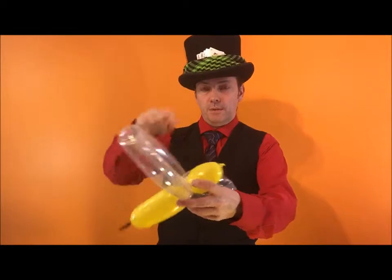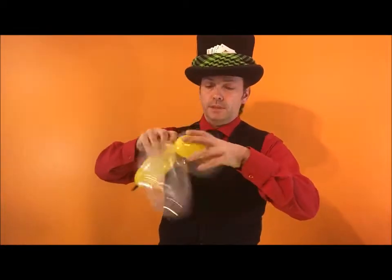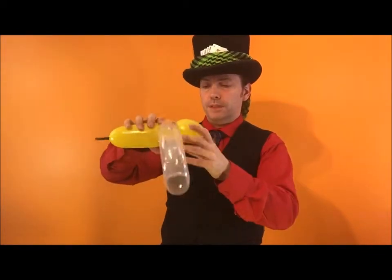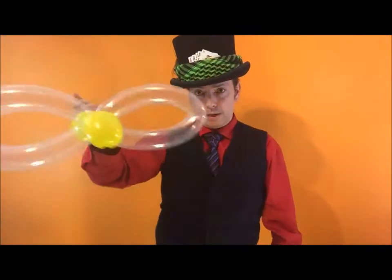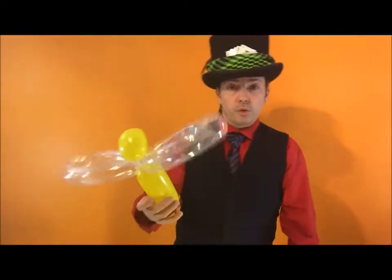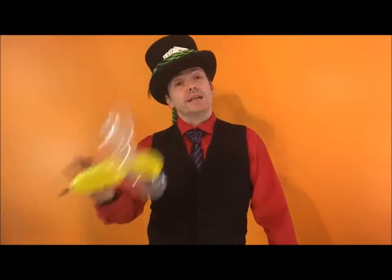Easy, huh? Tidy this up — bring that knot back into the join. If you have a weird nozzle sticking out, tuck it in so there's no weird nozzle sticking out. Arrange the balloon so it looks nice and pretty. Now you have a bee!